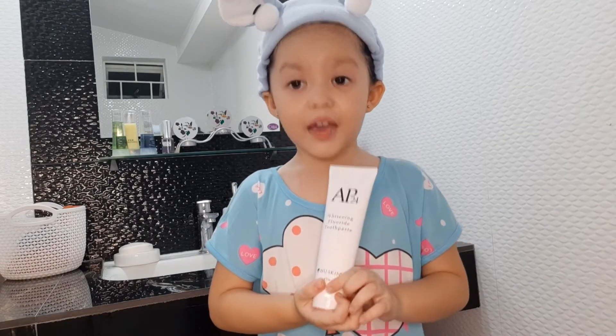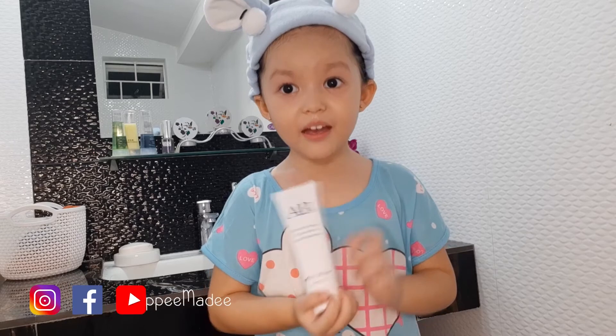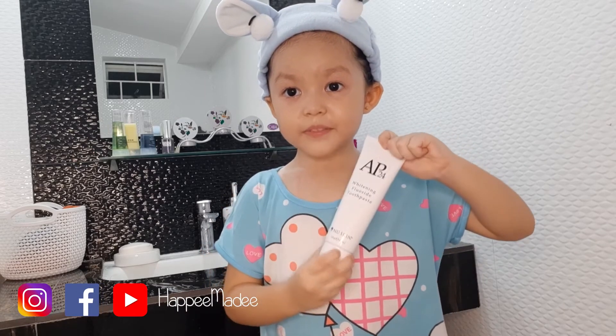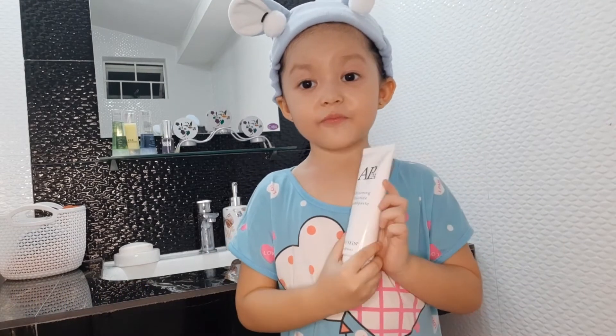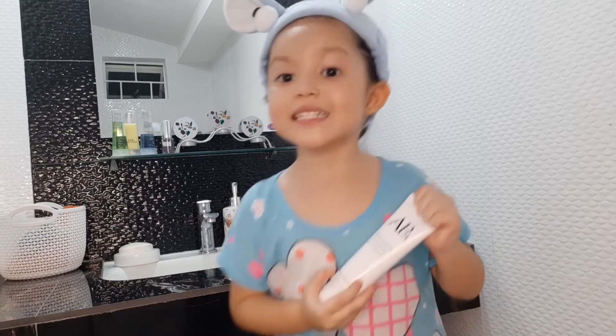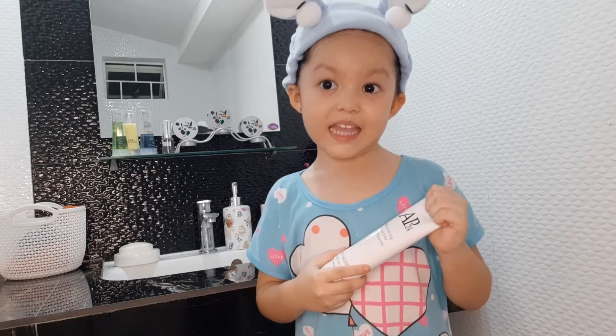Maddie, Maddie, Nami — Papa can use this because this is for grown-ups and kids. Guys, I've been using this for one week and look, my teeth is all clean and white.